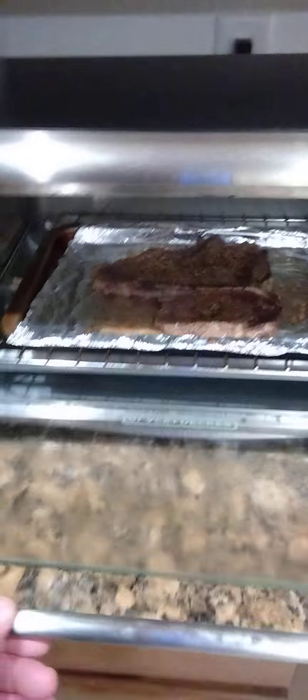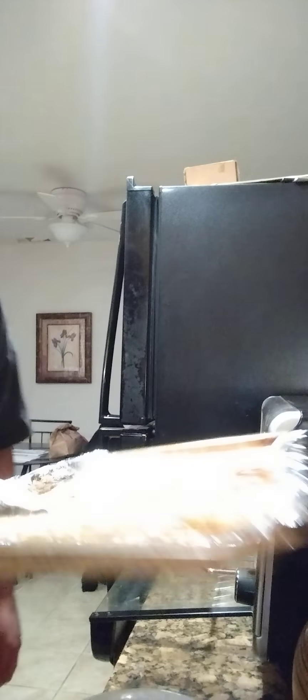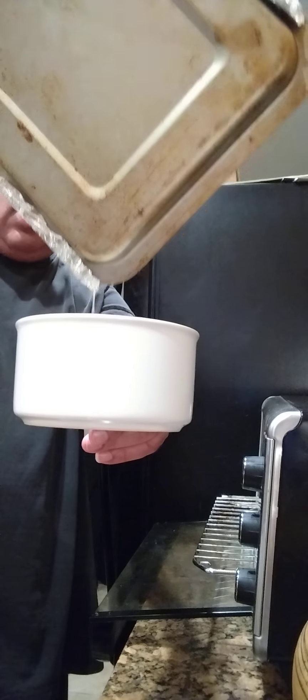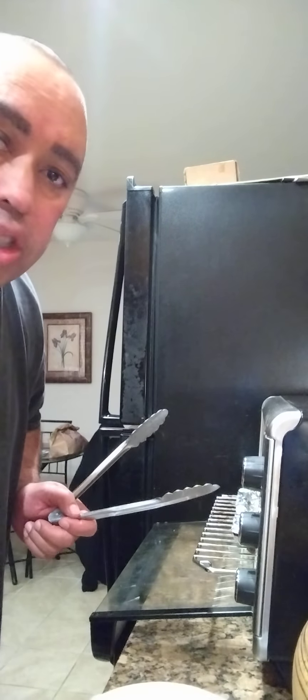Let me show y'all how beautiful that steak is looking — looking mighty good! You can see that juice at the bottom just sitting there. We're gonna be using some of that juice when I make my butter sauce for the potato. The steak is done, so I'm taking that juice and I'm simply going to pour it into a bowl — all that good yummy juicy flavor from the steak and the seasonings. I'll melt my butter in this when we make our buttery sauce for the potato.